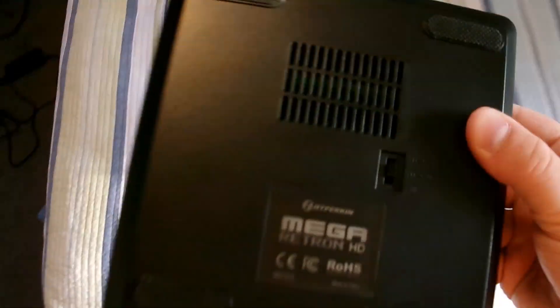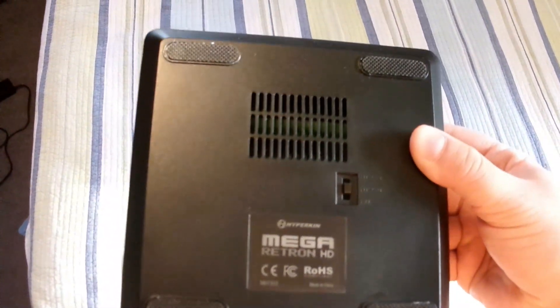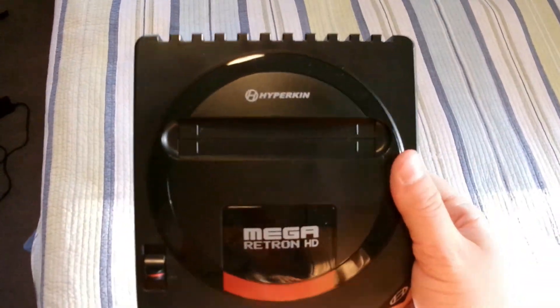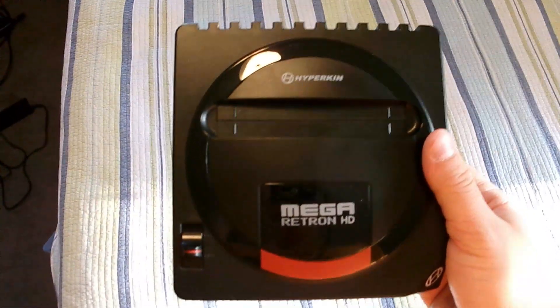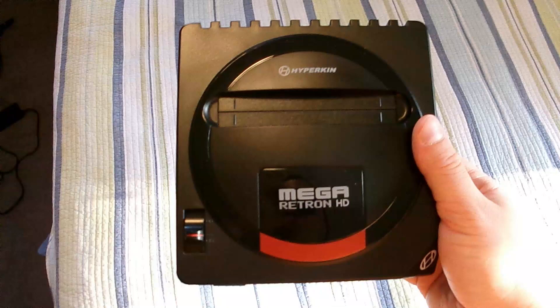On the back there's a region switcher for American, Japanese, and PAL, and this system outputs in 720p. So I'm just going to play a little bit of Michael Jackson's Moonwalker on it and see how it works.